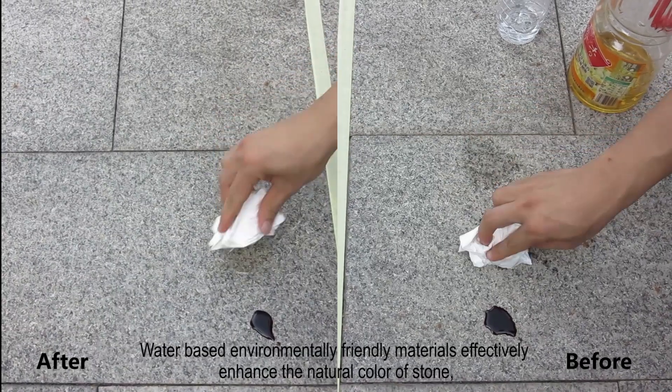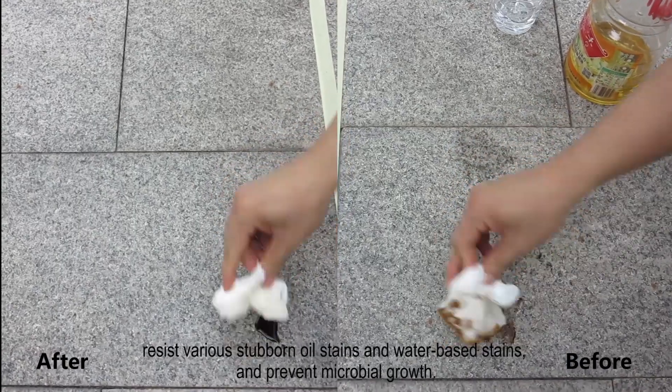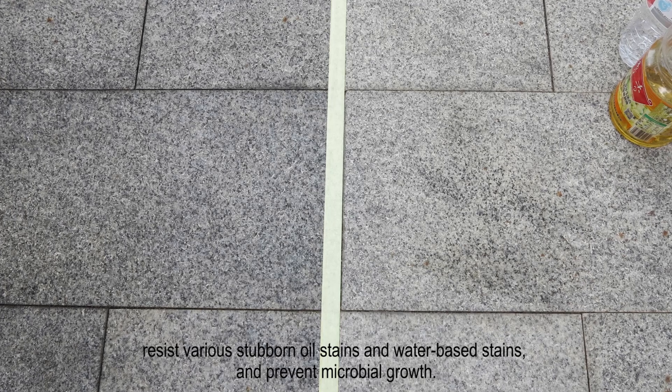Water-based environmentally friendly materials effectively enhance the natural color of stone, resist various stubborn oil stains and water-based stains, and prevent microbial growth.